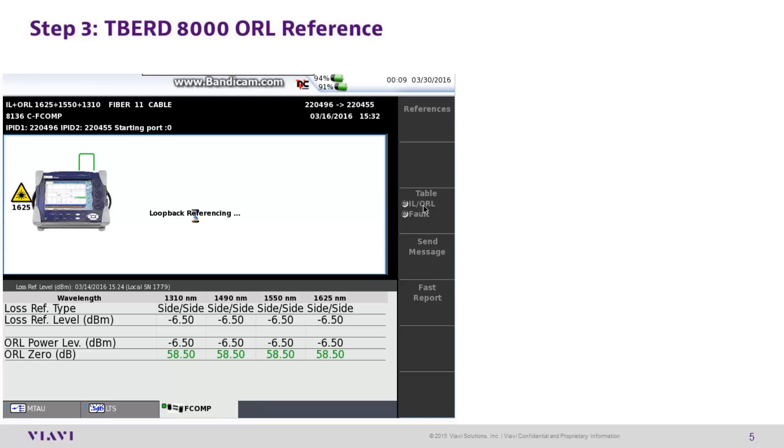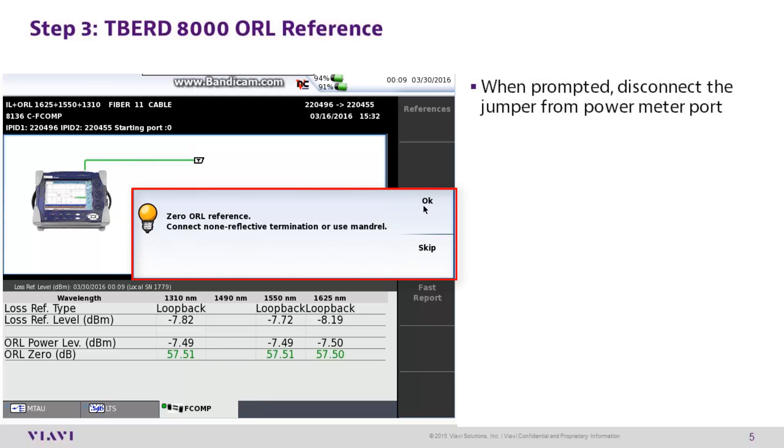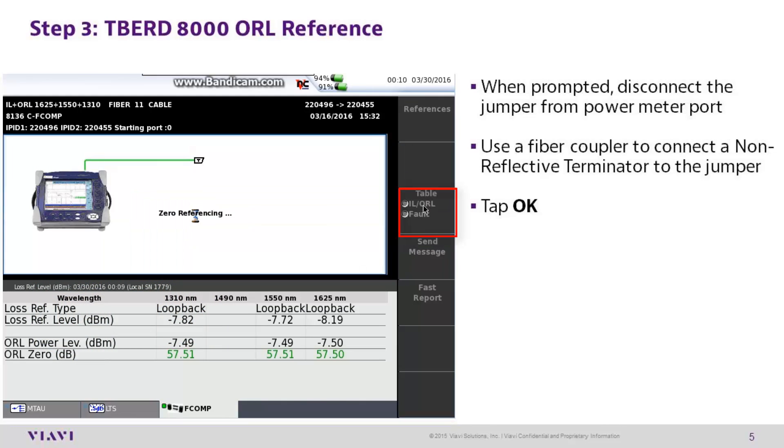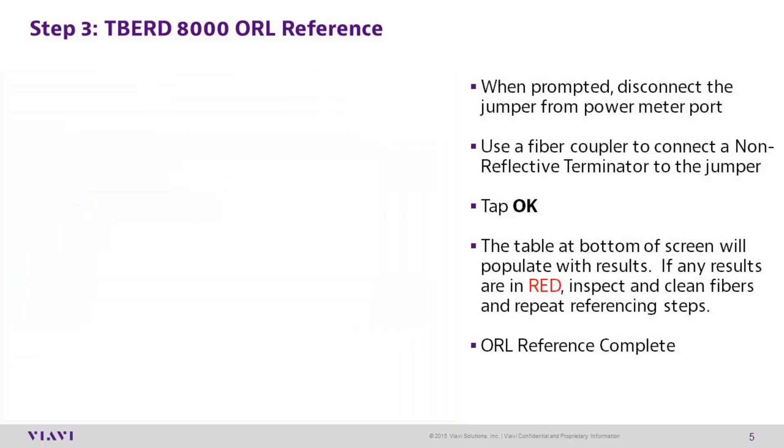T-Bird 8000 step 3: optical return loss reference. When prompted, disconnect the jumper from the power meter port. Use a fiber coupler to connect a non-reflective terminator to the jumper, then tap OK. The table at the bottom of the screen will populate with results. If any of these results are in red, inspect and clean the fibers, then repeat the referencing steps. Once the reference process has been completed successfully, the T-Bird 8000 will return to the results screen on the fComp tab.